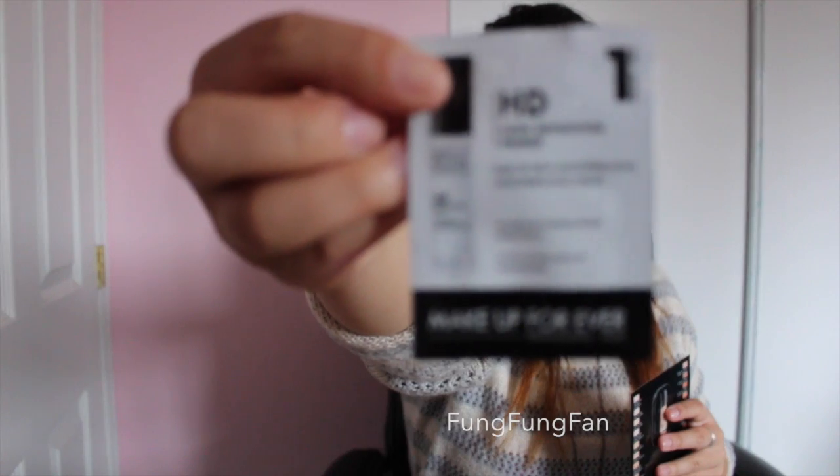There's a promotion going on on the Sephora website — if you spend over $35 you get a package you can choose from. The code is ProPix, so you guys should try it out and I'll link it down below. What's inside is basically an HD high definition primer by Makeup Forever.